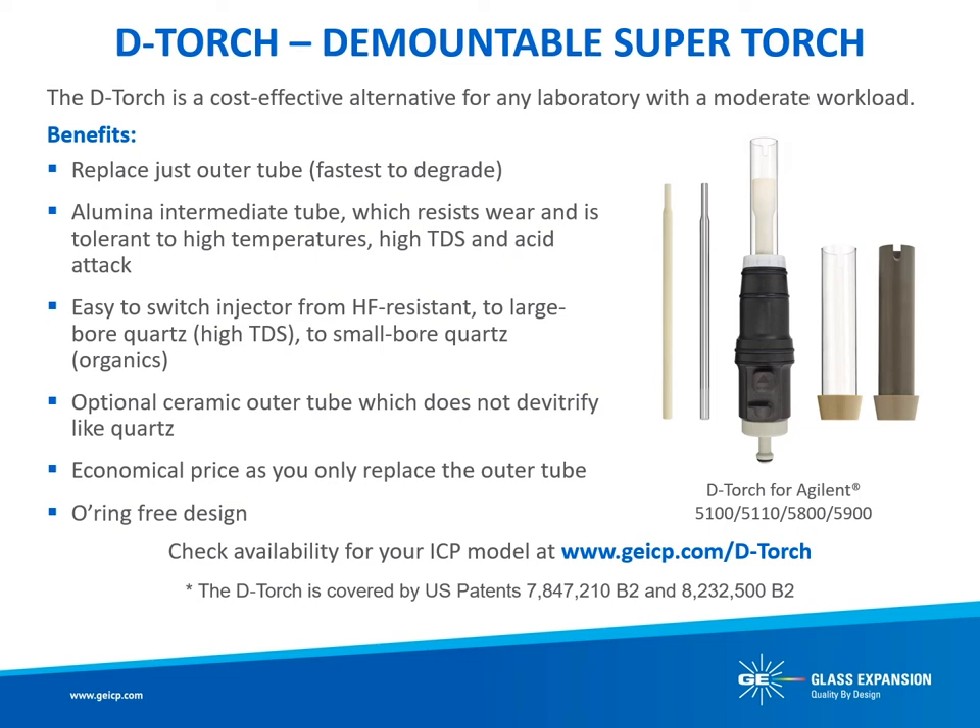Each D-Torch model is designed with a base that provides the same self-aligning, turnkey insulation for ICP models such as the Agilent 5100, 5110, 5800, 5900, the Perkin Elmer Avio 200 and 500, the Thermo iCap and iCap Pro, and the Spectro Arcos and Spectro Blue. Compared to other demountable torches, the D-Torch also offers easier cleaning and maintenance with the ability to remove the injector and outer tube, and no O-rings to degrade or go brittle.